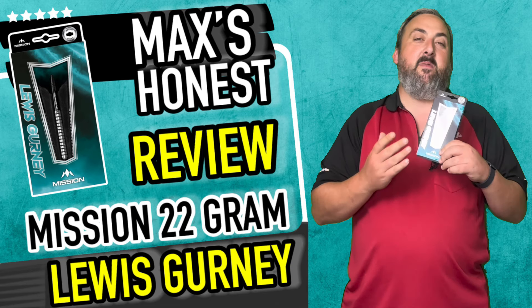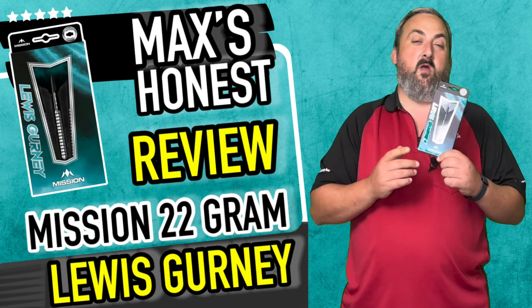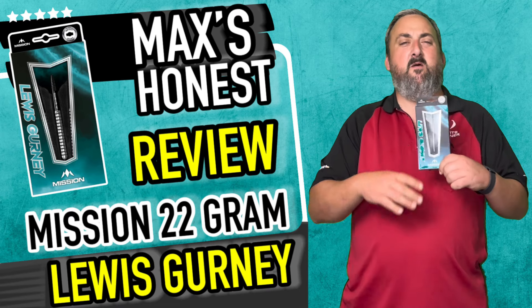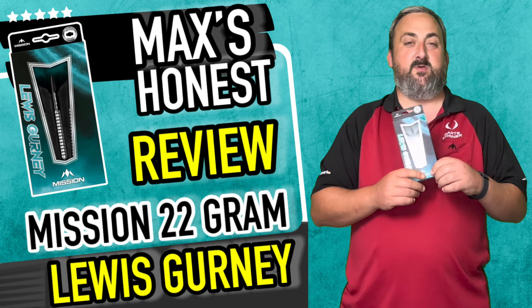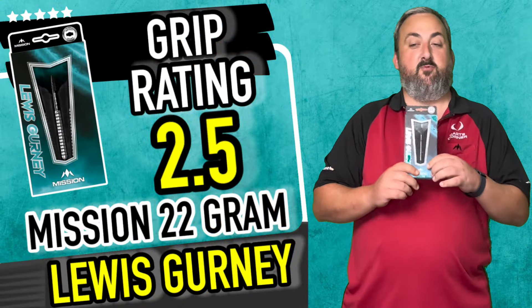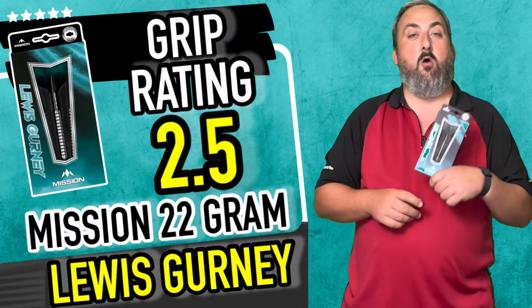Really decent balance, and it went into the board quite nicely as well. I could quite easily see myself using a set like this but changing up the setup ever so slightly. The concave grip did add another grip element to it.